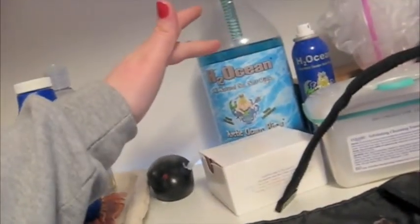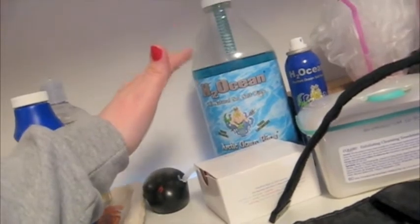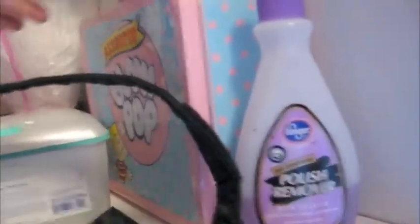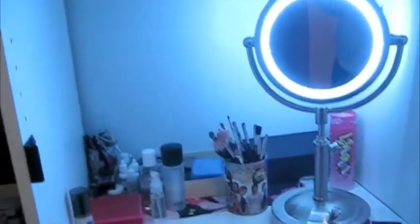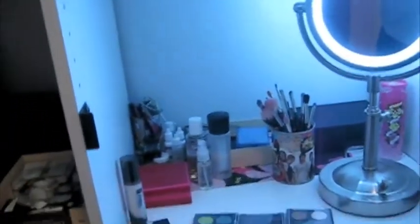Here are my brushes that aren't dirty — they are in a MAC brush roll. Then makeup wipes, my business cards, H2O Ocean salt rinse which is for my piercing, and piercing spray. This lunchbox is all my nail polishes and it's completely full. And back in that box is my piercing jewelry. So if you would like broken-down videos of my entire collection, just let me know — leave me a comment below. Thank you all for watching. Bye!